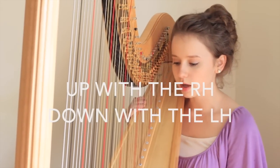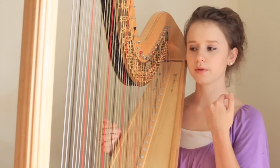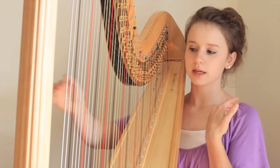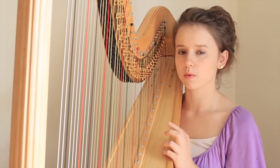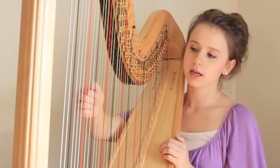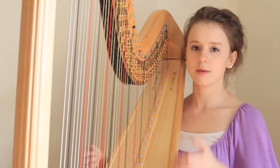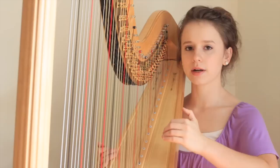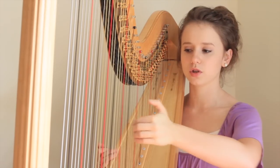When we play a glissando going up the scale, up the harp, it's played with the right hand generally. Sometimes people break the rules but they normally always stay the same. So you come up with your right hand, and one of the keys to successful glissandos is keeping that rounded hand position so that way you're able to get at a good angle on the string.